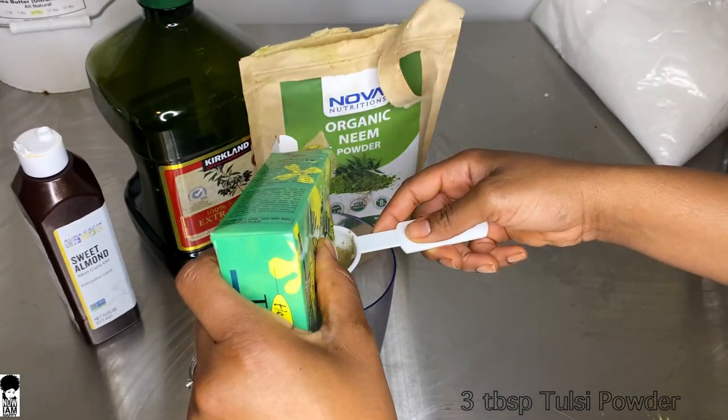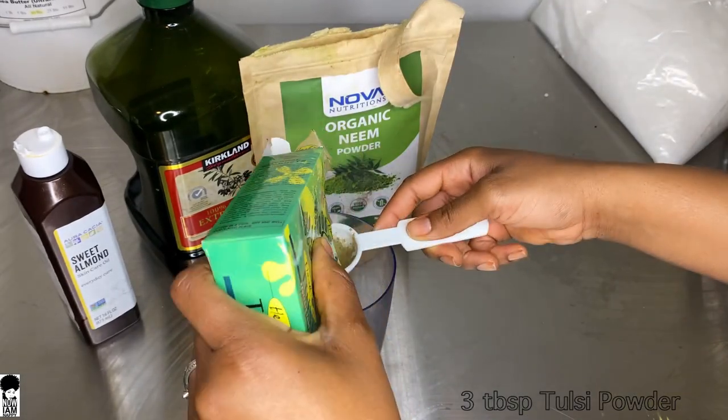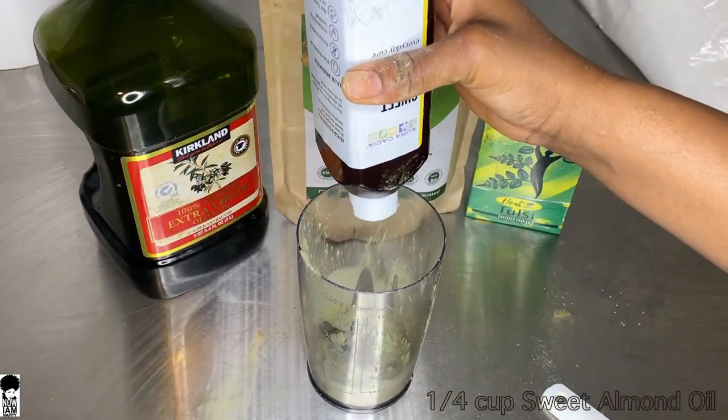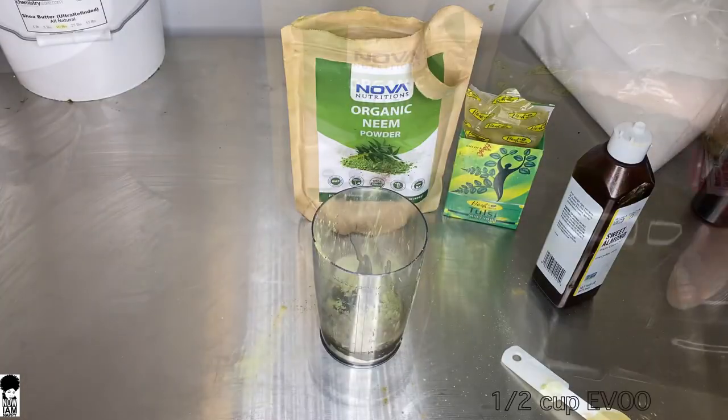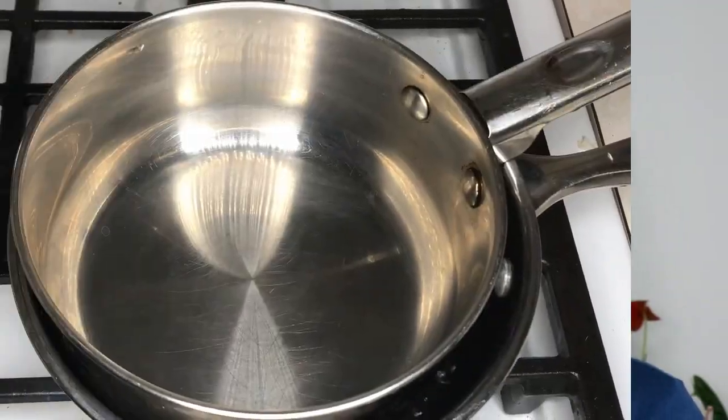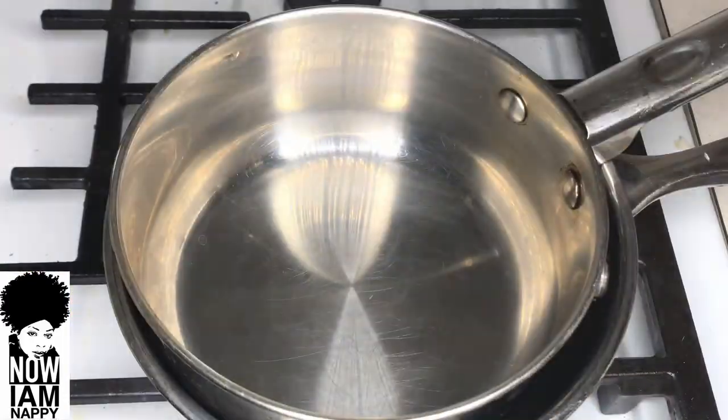If you don't have those particular oils, I have two oil recipes you can use. The first one targets scalp care and is easily made with three tablespoons of Tulsi powder or holy basil powder, one tablespoon of neem powder, a quarter cup of sweet almond oil, and half a cup of extra virgin olive oil.